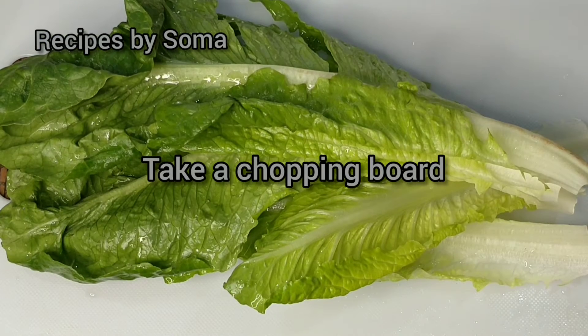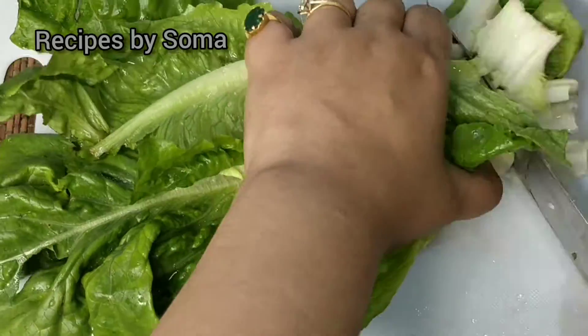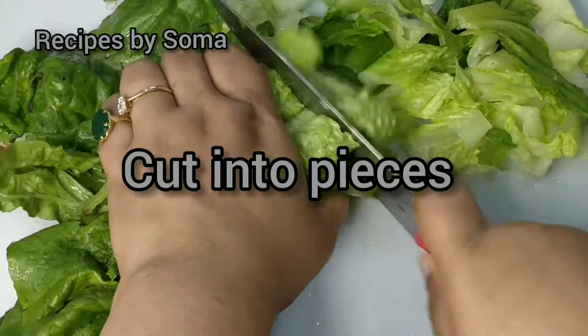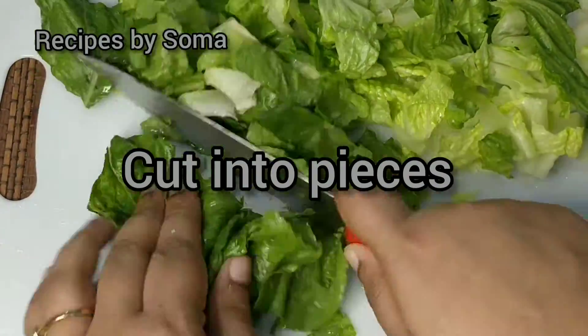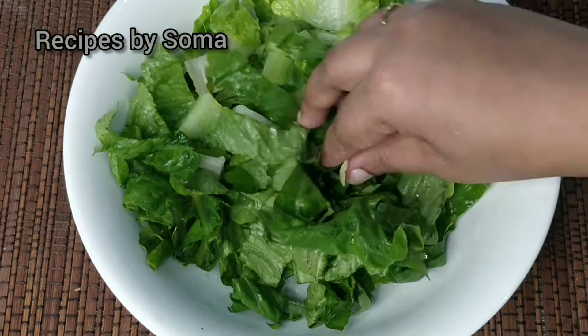Now let's move to the third process. Take a chopping board. We have used Romanian lettuce here, nicely cleaned and washed. We'll cut it into small pieces and keep it in a bowl.